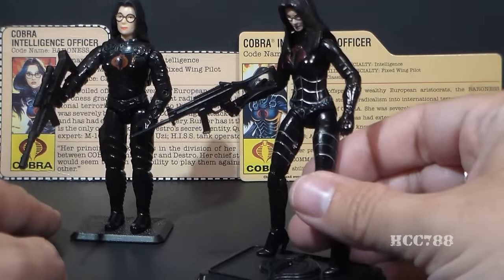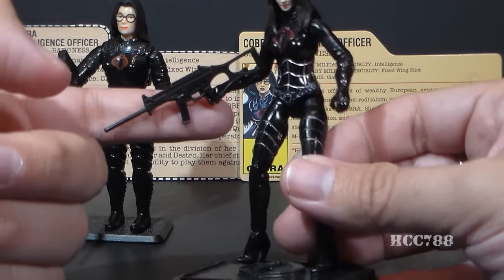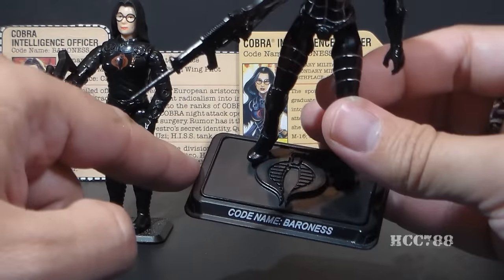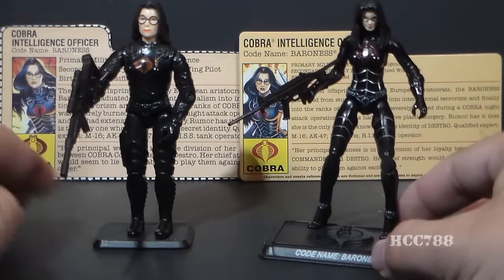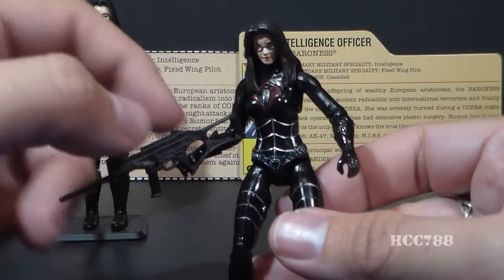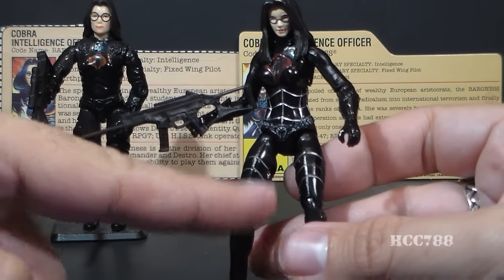Looking at the modern figure, we can see that she's still mostly black. She had two accessories: this submachine gun, which I think is probably more appropriate for the Baroness, and she came with a figure stand which had her name on it — codenamed the Baroness — and a Cobra symbol there on the top. That's a nice thing that modern figures did. Vintage figures did not come with figure stands. She does have a red sculpted Cobra on her chest and a few silver details, a little paint on her belt.